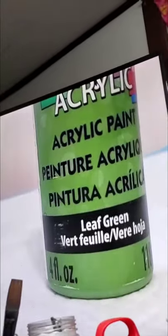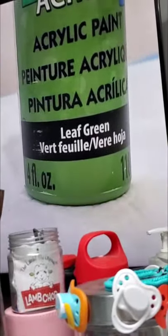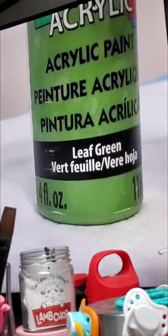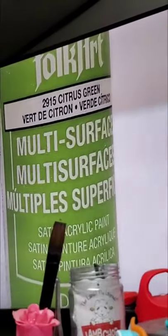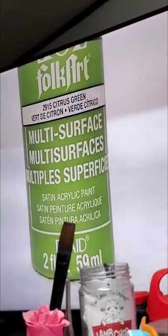I do use leaf green sometimes to make a green. If I want to make a minty look, that's what I use. Then I went to Walmart and found citrus green because I could not find the green she was talking about. Sometimes if you mix that with the other green, that's how you get a mintier look.